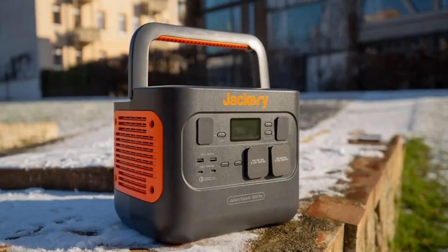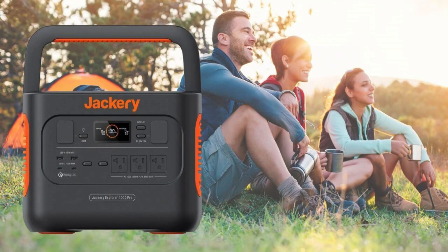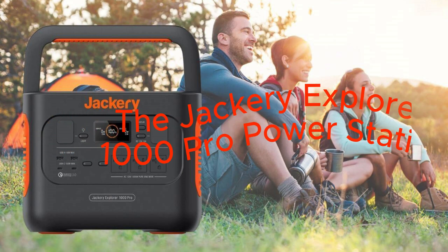Now let's talk about the price. The Explorer 1000 Pro is an investment, but it's one that offers incredible value for what it delivers. When you consider the convenience and peace of mind it provides, especially in emergency situations, the price becomes justified.